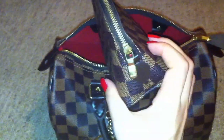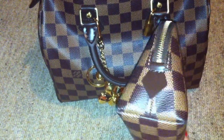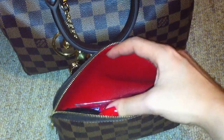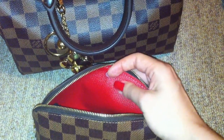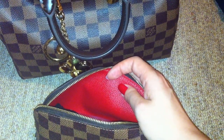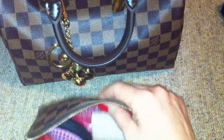In my bag I have this cosmetic pouch. I put makeup inside, and I think this is great in the Damier Ebene because it has this treated leather piece on the side and inside the bag it's red. When it gets dirty you can clean it up easily — it's not a problem. The leather inside has a special treatment so you can clean it easily.